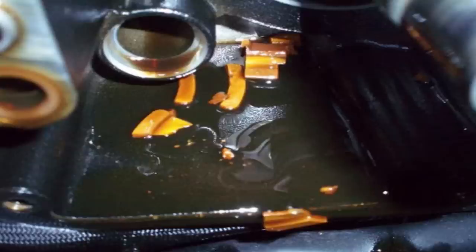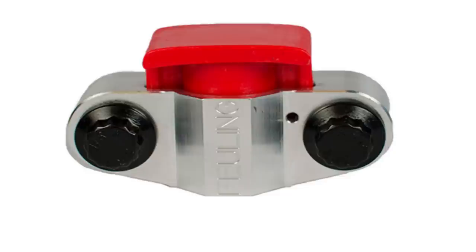In 2006, on the Dyna model only, they went to the hydraulic tensioner system, which filled with oil and used a very high-quality Delrin pad. The hydraulic tensioner system allowed it to flex a bit more and compensate for the actual runout within the crankshaft. This continued all the way till 2017, which was the last year of the Twin Cam engine.